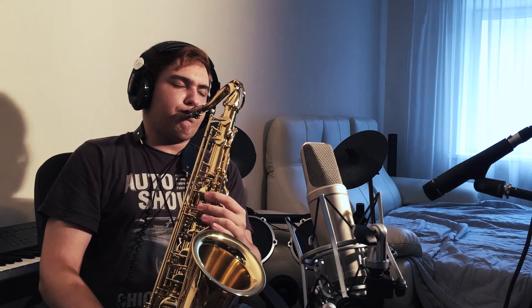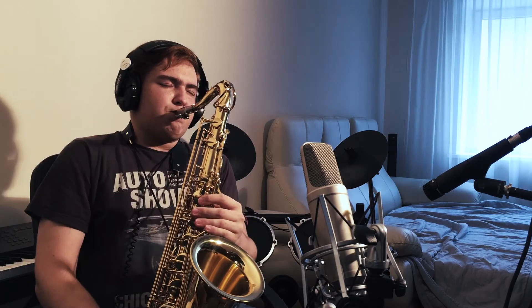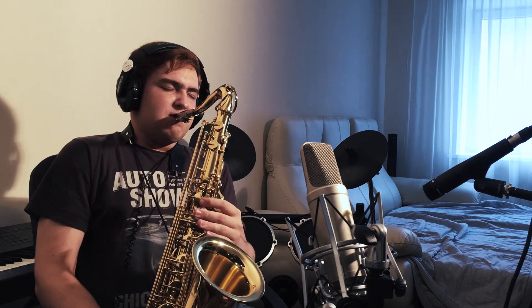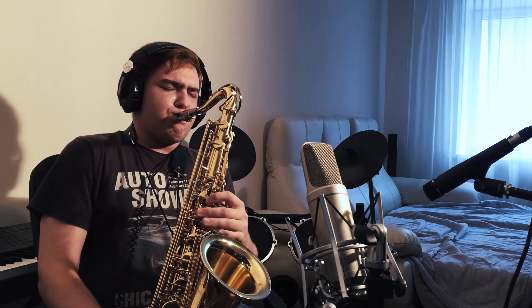And now I'm going to test my saxophone with the Rode NT2A.